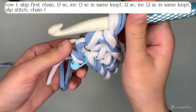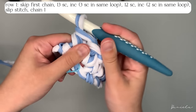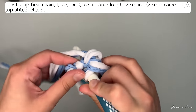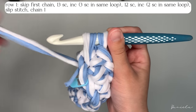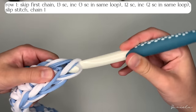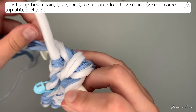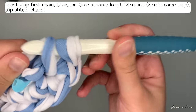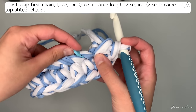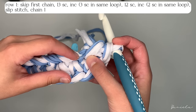Insert your hook, yarn over, pull through, yarn over, pull through two. Then do two more in the same hole: insert your hook in the same chain, yarn over, pull through, yarn over, pull through two — that's two. Insert your hook in the same hole again, yarn over, pull through, yarn over, pull through two. Thanks to the stitch marker we put earlier, we know where to put the next single crochet.